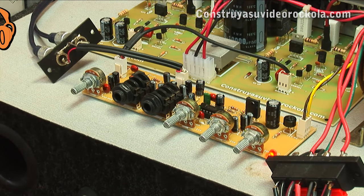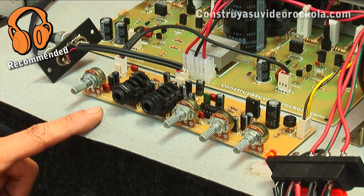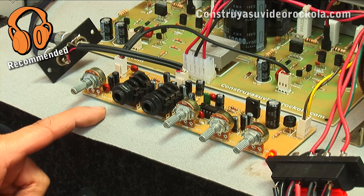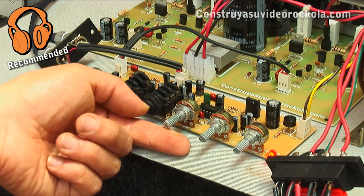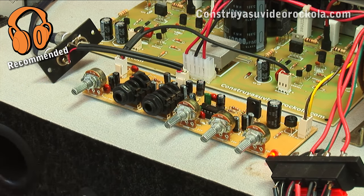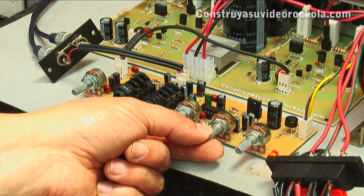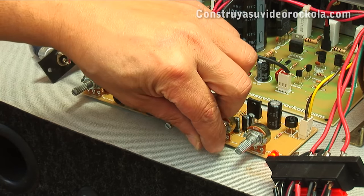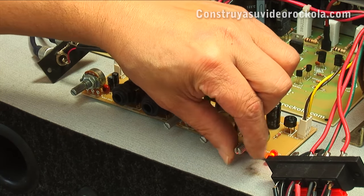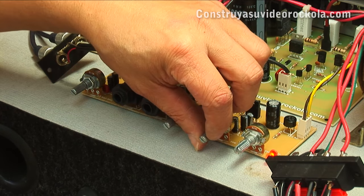Now listen to our tone control sound test with microphone additional input. Listen to the bass. Now the highs — ahora los altos. And the combination of the two — y la combinación de los dos.